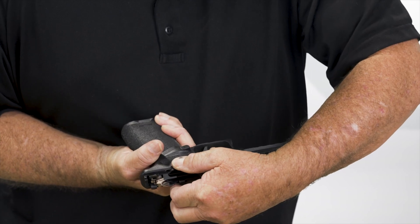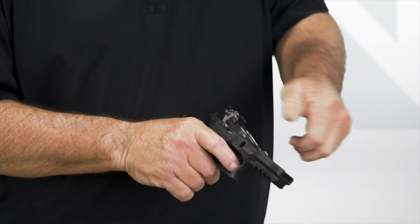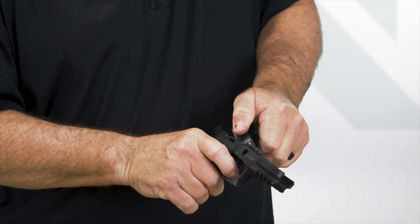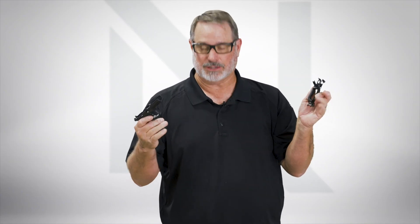Touch the trigger, hold the safety, and then it pops forward. Now you rotate it up. At this point it's not going to come out yet — you actually have to push forward and down, depress the trigger safety, and it pops out right into your hand. There's the two parts, and that's all there is to it.